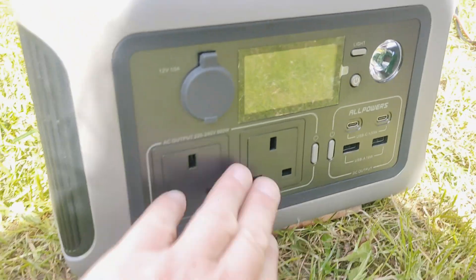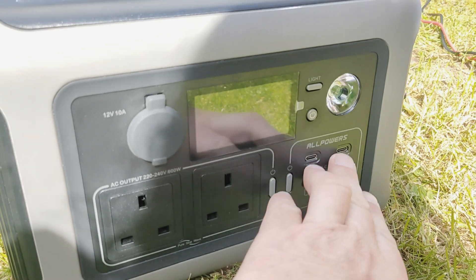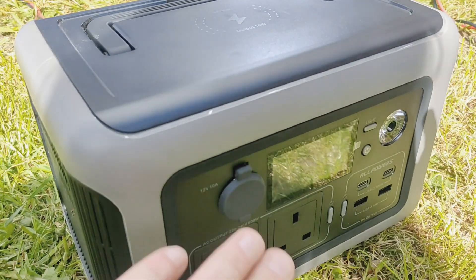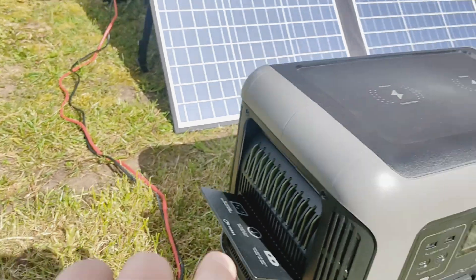Pretty much the same story on the R600, but this will power 600 watts off the AC. Still the same powered USBs, you've got a light, the 12 volt cigarette lighter output for your diesel heater, and wireless charging on top — just one, whereas the R1500 has two.